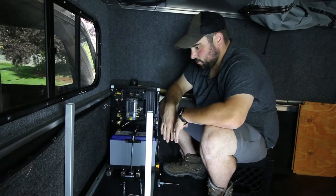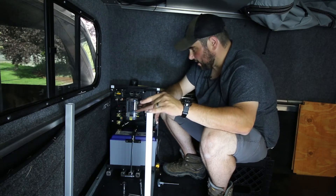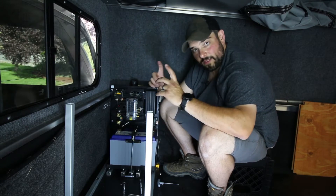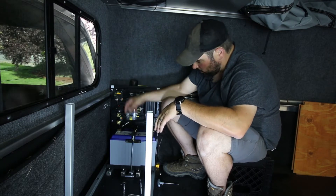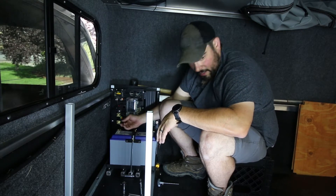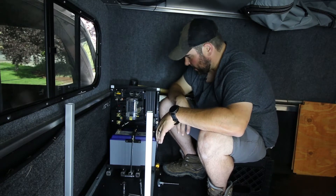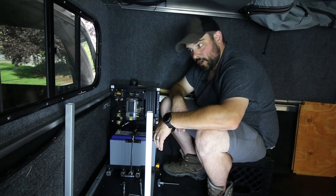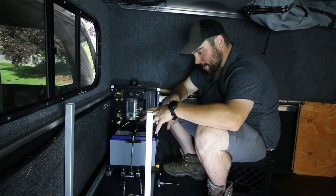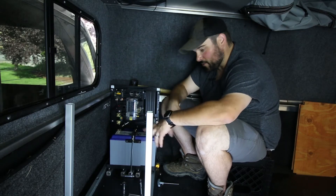I'm going to continue to put together the bed storage system and get these back panels bolted in. Next in the battery system, I'm going to mount the Victron battery monitoring system. I'm going to run the power to that along with a data cable and get that all mounted up out here. Coming together pretty good — I'll show you guys the battery system next steps once I get some of this box put together.